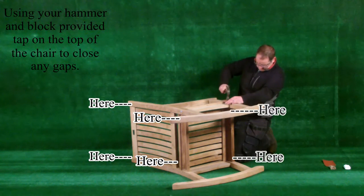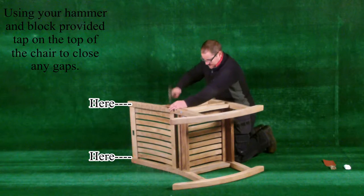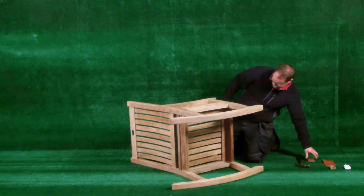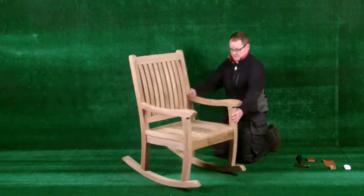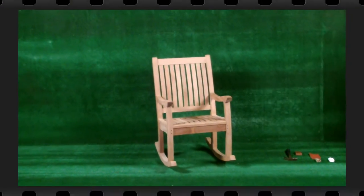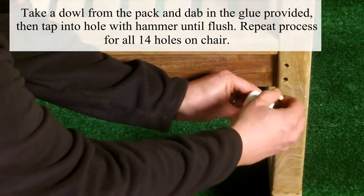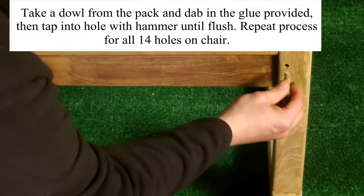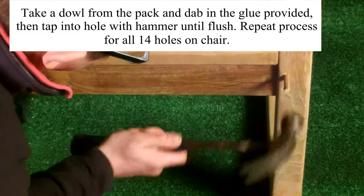Please see the diagram for where gaps may appear. Take a dowel from the pack, dab it into the glue provided, then tap it into the hole with a hammer until flush. Repeat this process for all fourteen holes in total.